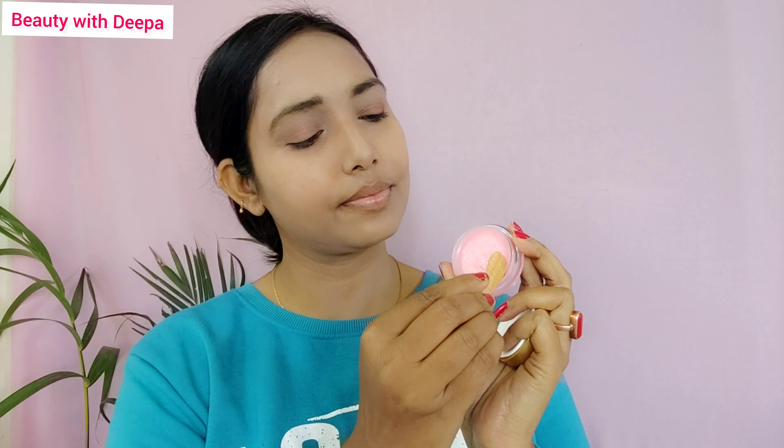Apply the scrub on your lips for 2 to 3 minutes. You will need to wash your lips with a little water, then wipe out your lips. After that, I apply the lip balm.